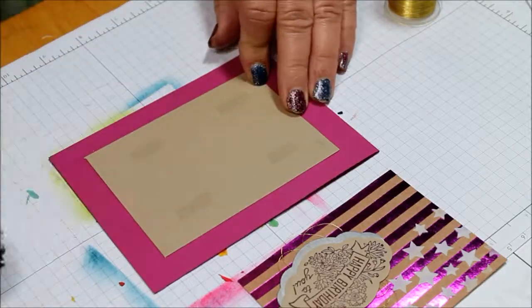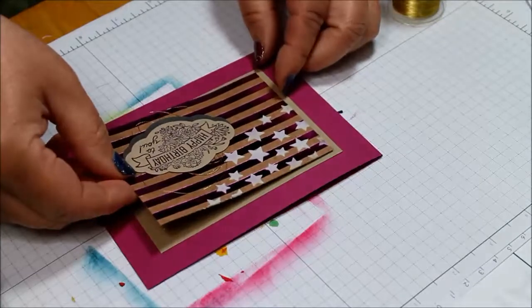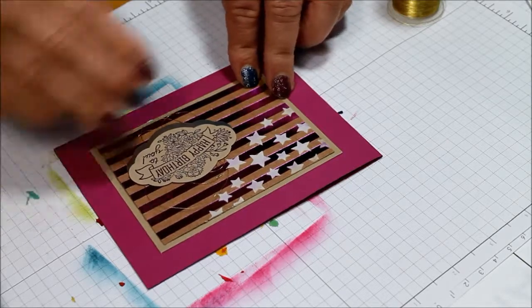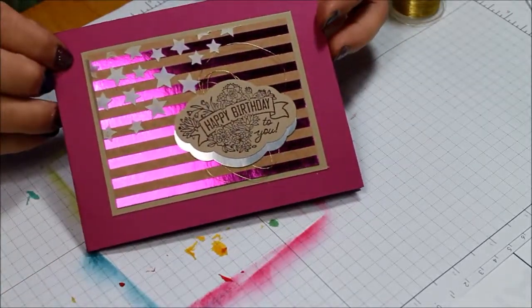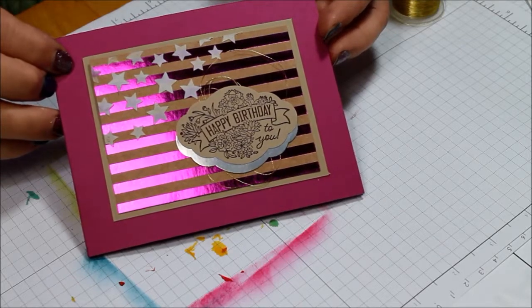This is not the way I would normally do it, but normally I would put the adhesive on the back of this piece and I'll push that down later. But there - a kind of a patriotic birthday card for a July birthday.